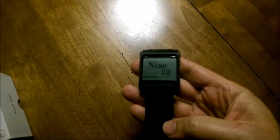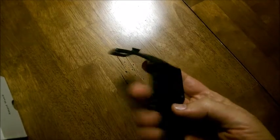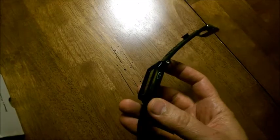All right guys, I just got a second here. If you remember, I came up with this Arduino watch a little bit ago. Looks pretty good, functions really nice. You get to program it to do whatever you want, but I wasn't quite satisfied.